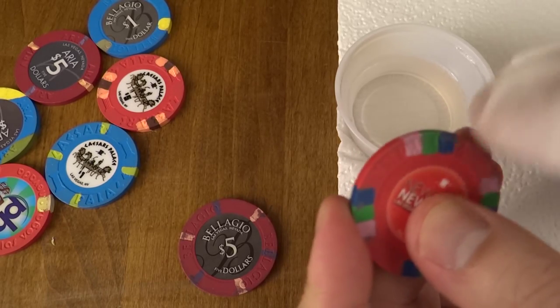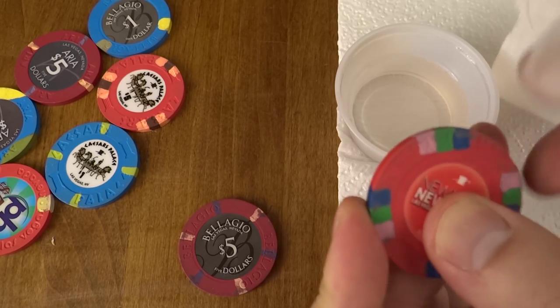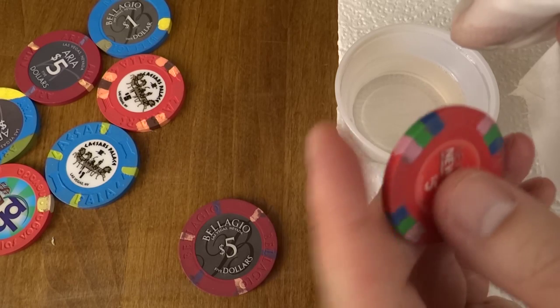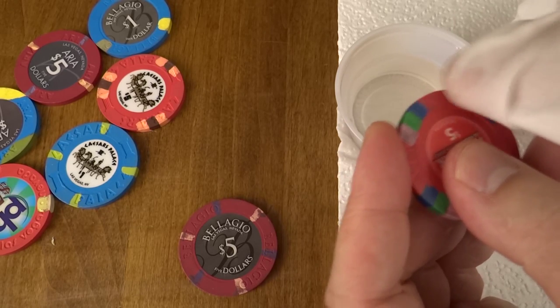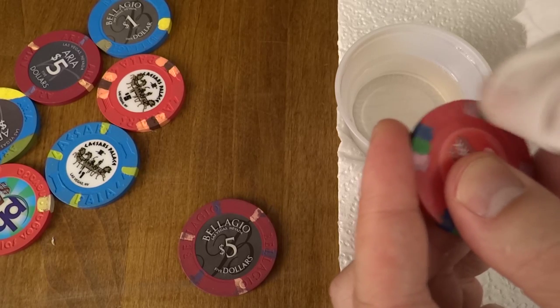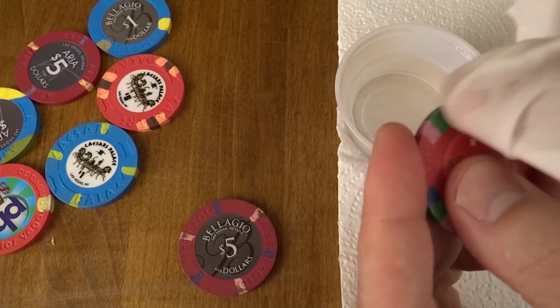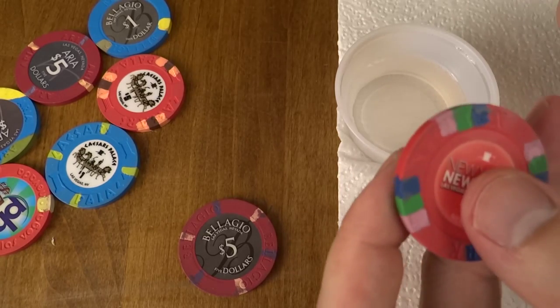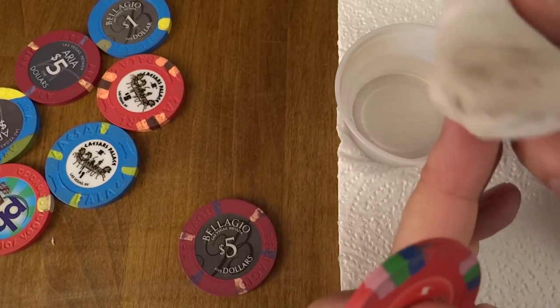Even so, all this gunk seems to be coming off slowly but surely. When we were at the casinos — look how filthy that is — all the stuff just comes off.